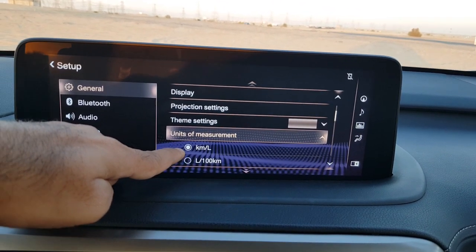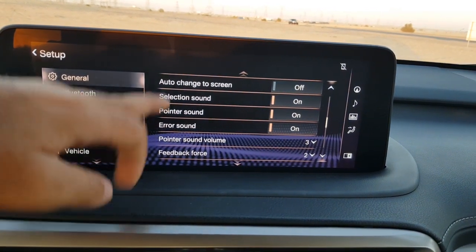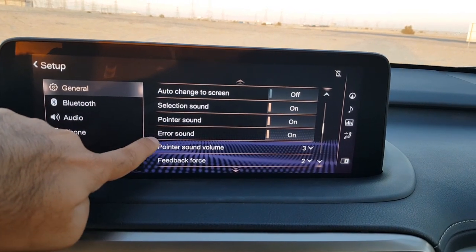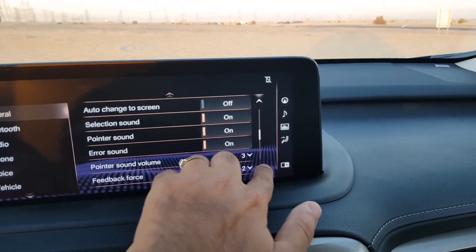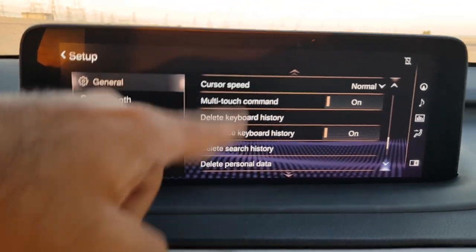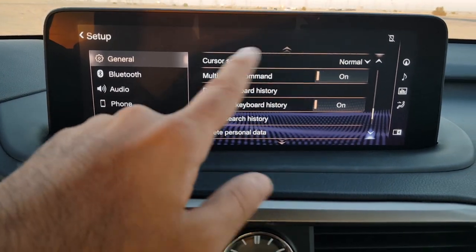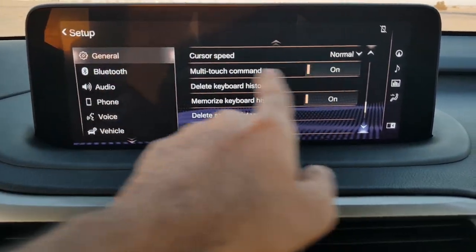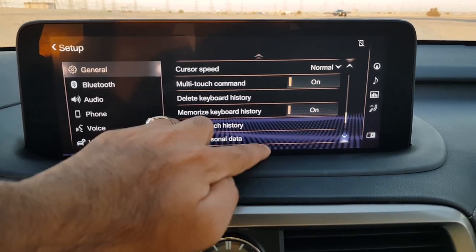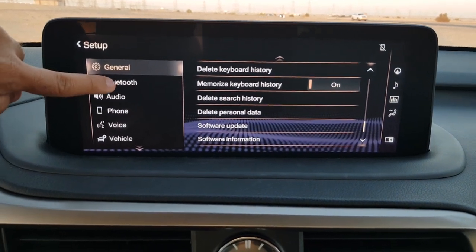General settings also include measurements for fuel economy — kilometers per liter or liters per 100 kilometers — auto-change screen selection, pointer sound, and volume. There is force feedback from the trackpad providing haptic feedback, which you can control from here. You can also adjust cursor speed, enable multi-touch commands, delete keyboard history, and access software update and software information at the bottom.